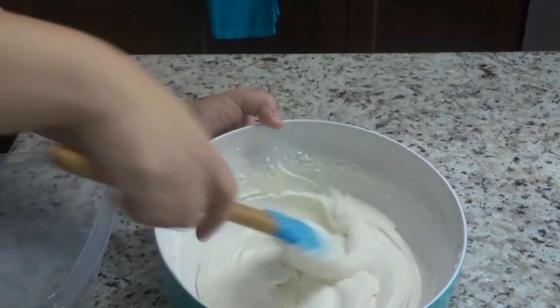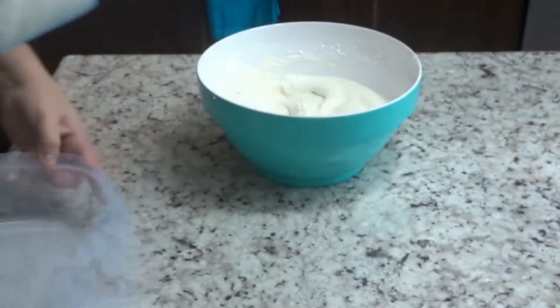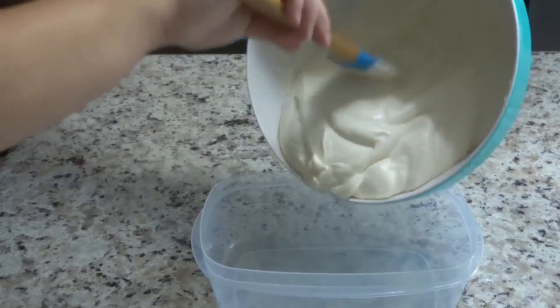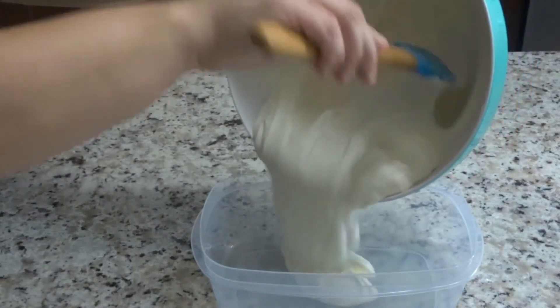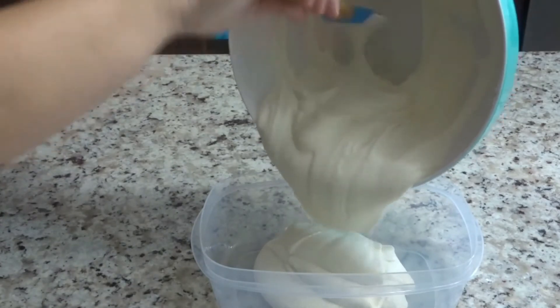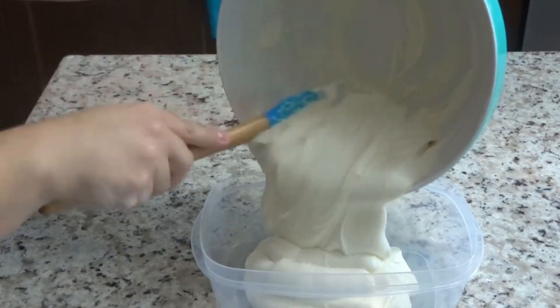This is the consistency that you want for your whipped mixture, which is going to be your vanilla bean ice cream. Into our container we're going to place our mixture — I can't even tell you guys how good this smells and tastes!